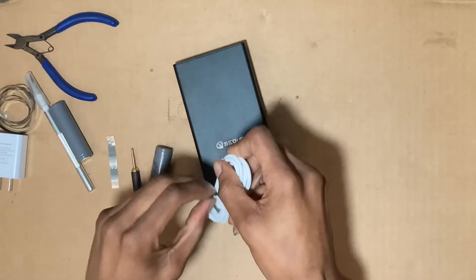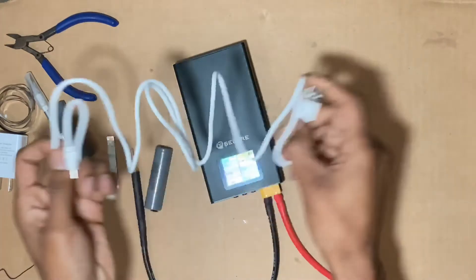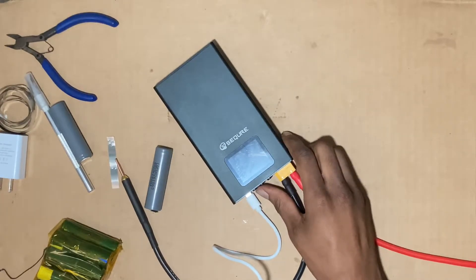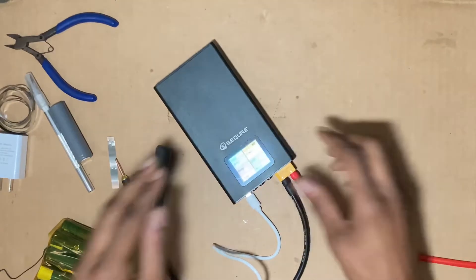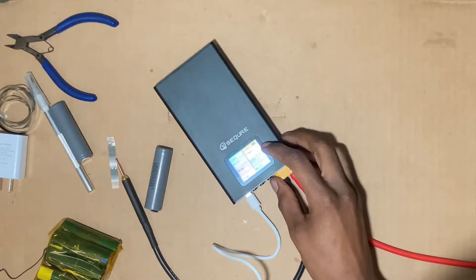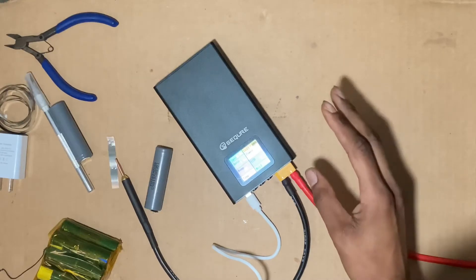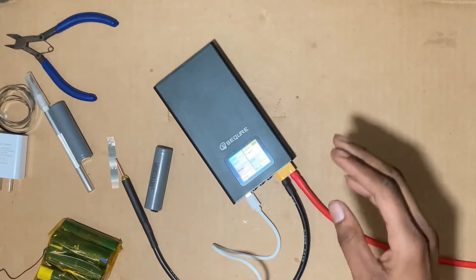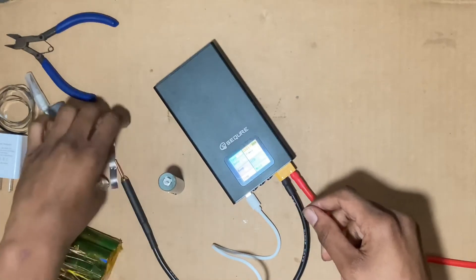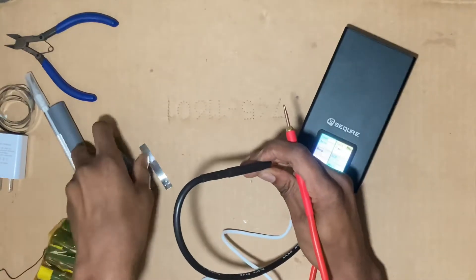I'm gonna put it on charge and find out what's up. After a little looking around, I think I messed up — please don't laugh at me. The 5ms setting — I don't think it's like an automatic power-up timer, though that would actually be a great feature. No, that is how we adjust the power level.